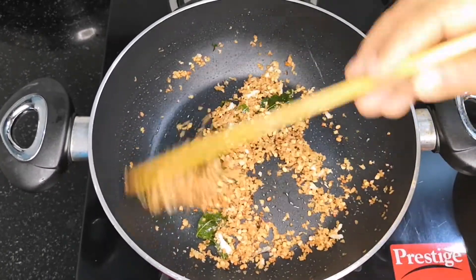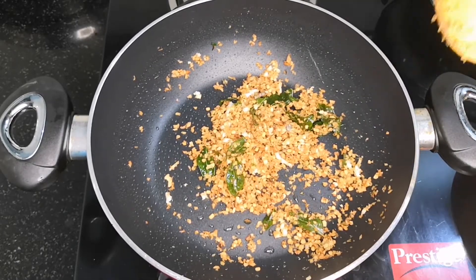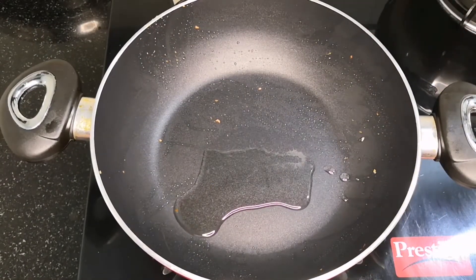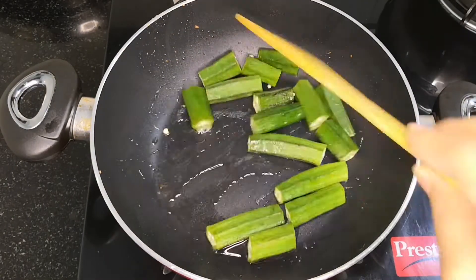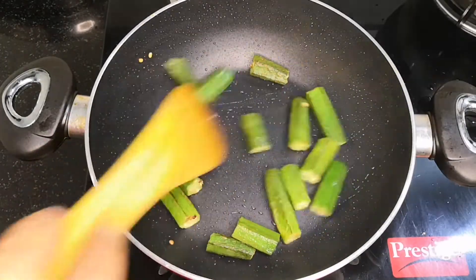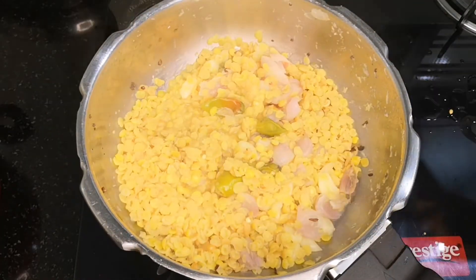I have to put it in the oven and cook it, and put it in the oven. I'll cook in a cooker and put a small amount of water.